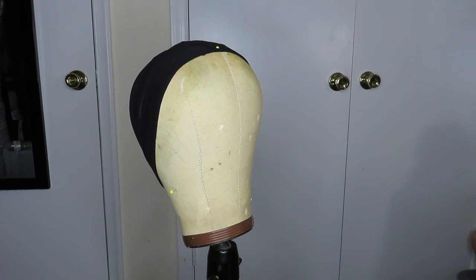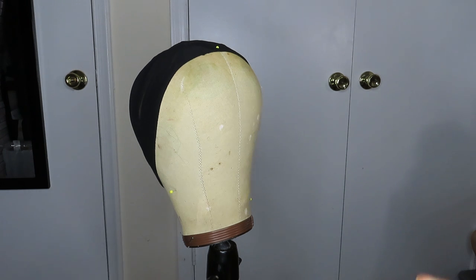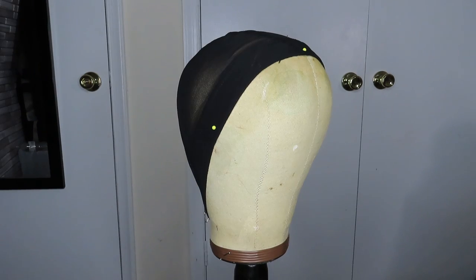Hi, so in today's video I'm gonna show you me making a pixie wig. I've never made a pixie wig before, so we're doing this for the very first time. I'm gonna show you all the steps I'm taking to prep my wig and just in general everything I'm doing — the hair I'm using and all that. So let's get right into it.